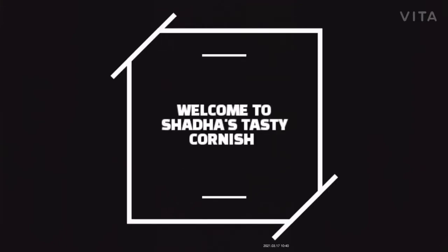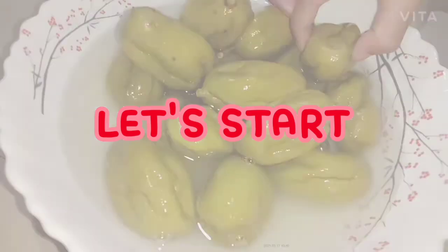Hi Friends! Assalamualaikum and welcome back to my channel. We are going to make this recipe for the first time. Let's start!